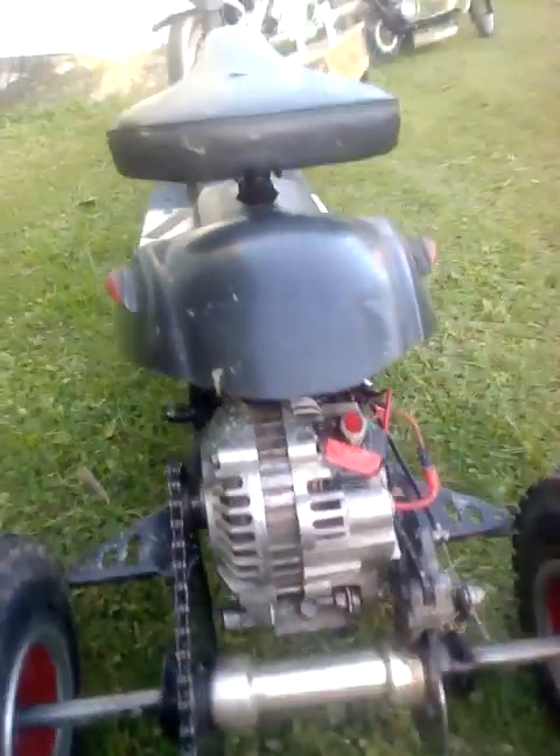My boy's gonna love this bike. It's got back suspension — the whole works in here, it goes up and down. Once again the bridge rectifier has been taken out of the alternator.